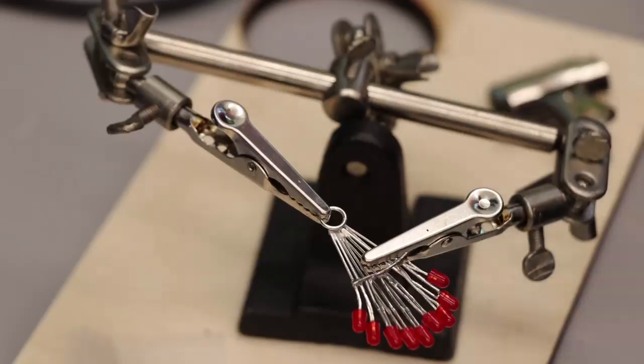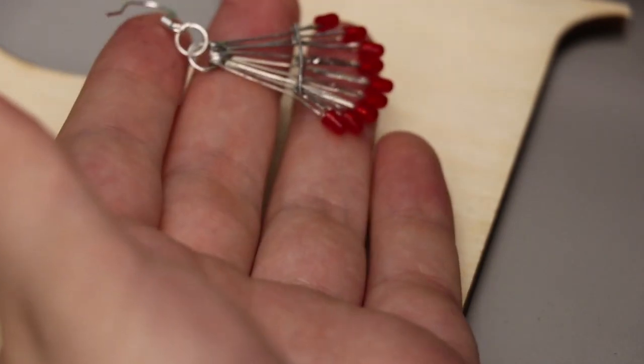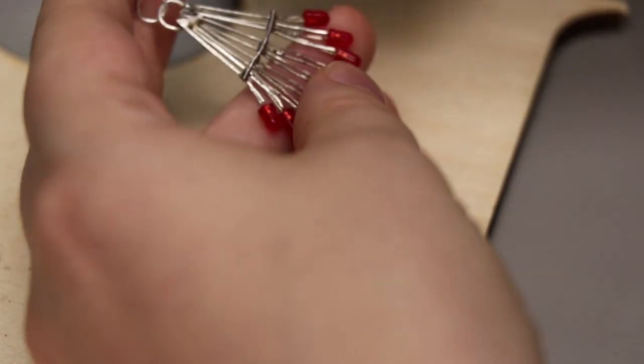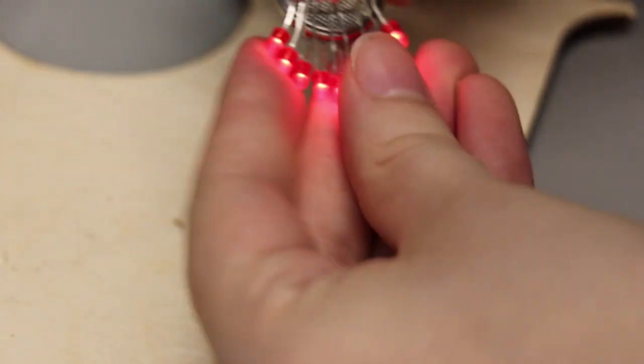The next thing you want to do is solder your jump ring to the top, then simply hook your other jump ring and the earring hook on. And voila, you should have your earring. Looks pretty nifty — but wait, now it's time to put your battery in. Put the positive side of your battery to the positive side of your earring and voila, it's party time.